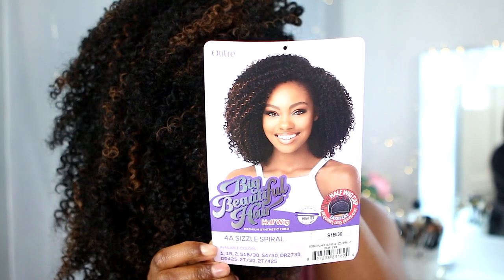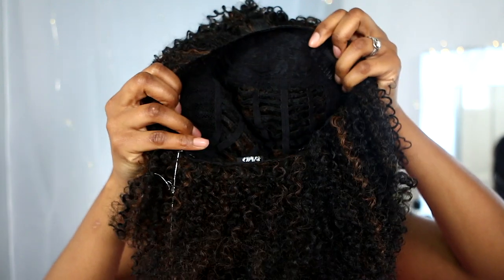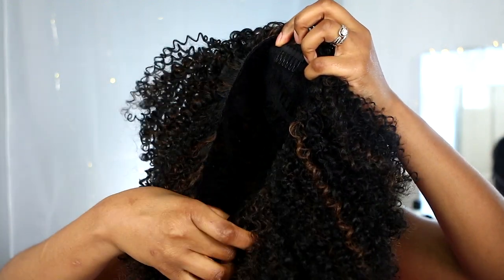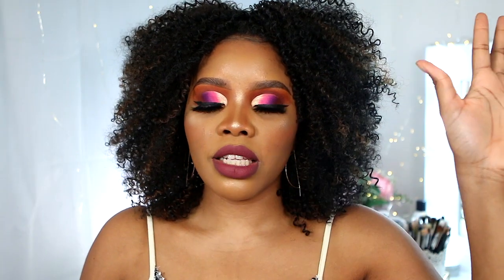So guys, I'll be reviewing this gorgeous wig — this is the Otre Big Beautiful Hair. This is a half wig by the way, and it's very easy to apply. This wig is in color s1b30. You can see how natural the curls look, with some highlights in there. It comes with three combs — one on each side and one at the back — to secure your wig. The lace is quite breathable so it's not too tight and feels very light.